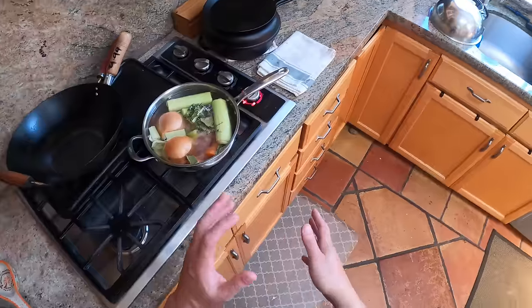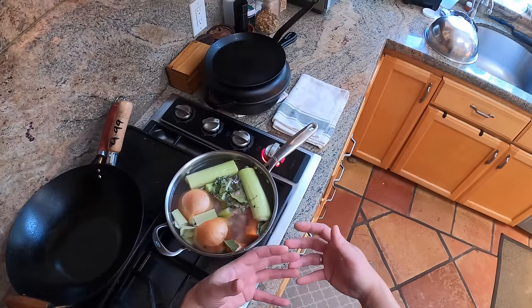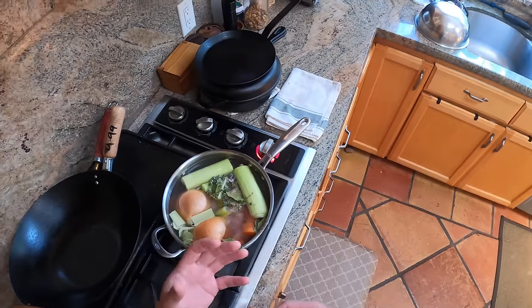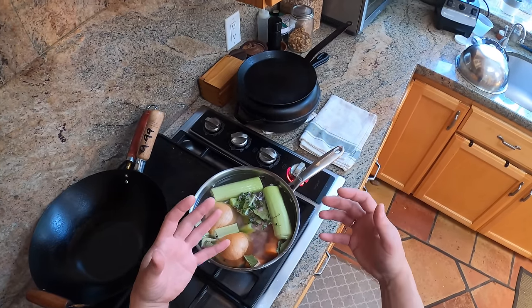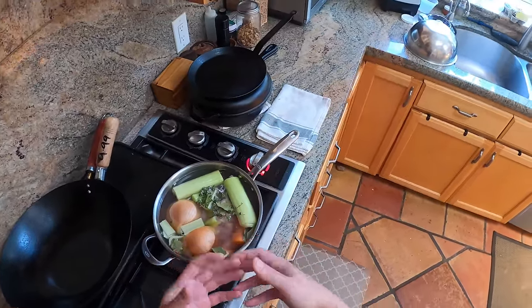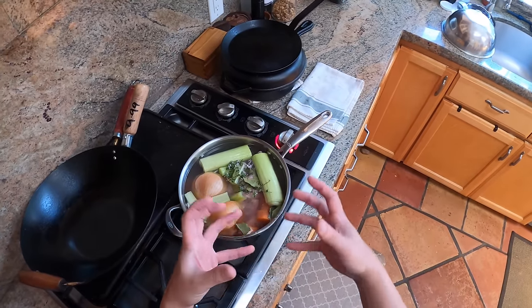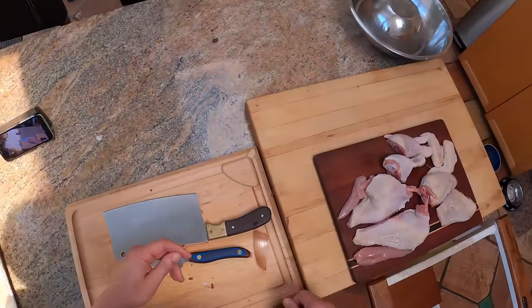A chicken stock only needs to simmer for maybe two to three hours. Something like a veal stock, where you want to extract a lot of collagen to turn into gelatin — that's what gives rich texture and mouthfeel — you'd let it simmer for more like eight to twelve hours, sometimes even twenty-four. Of course you can continue simmering a chicken stock until the bones almost completely break down, and that's what becomes known as bone broth. A ramen broth made from chicken would be simmered until the bones start to break down, fully extracting all the minerals and protein, turning it into a rich cloudy stock. That's what people call bone broth these days, even though it's been around for a long time.